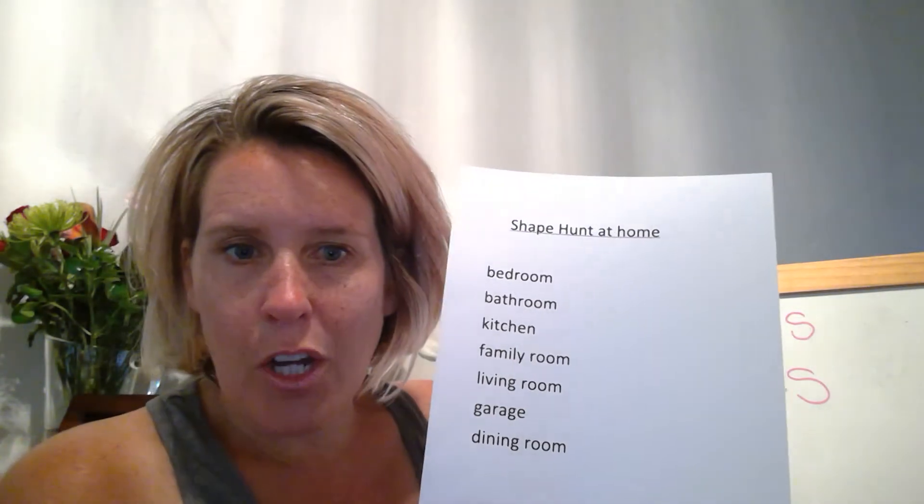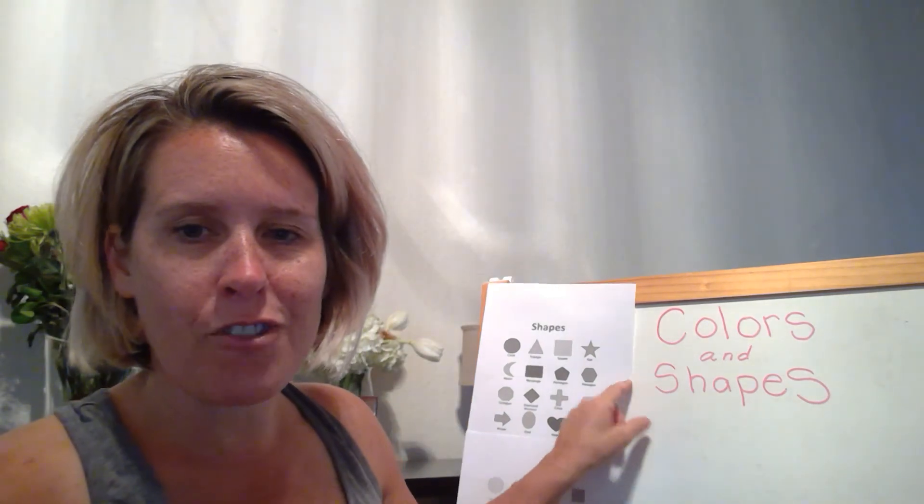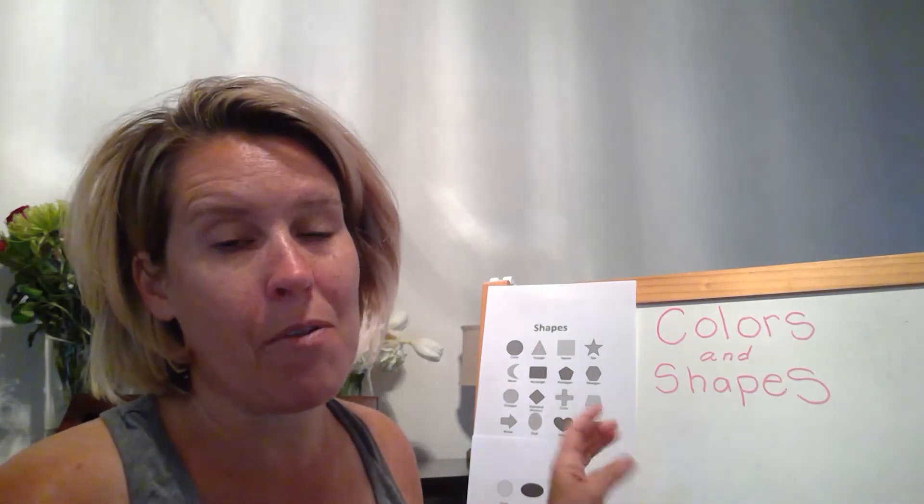Here is a list in the document of the names of the rooms in your home. Children can cut these out and paste them onto the piece of paper where the shapes are — just fun, creative things to give you some extra tools to use with this theme this week. Also in your document you will have a whole list of different shapes. A lot of shapes we know already, but you'll also be introduced to some new shapes.